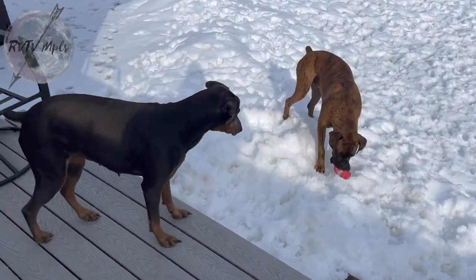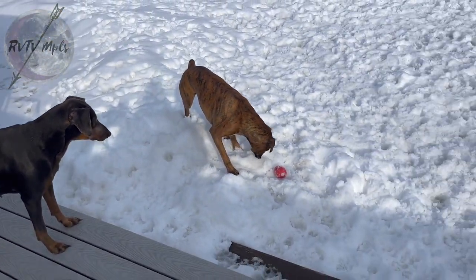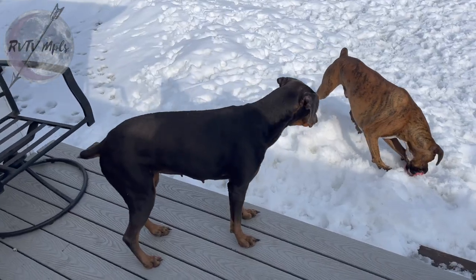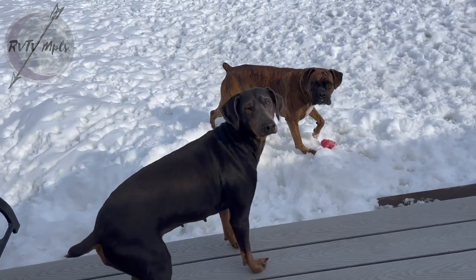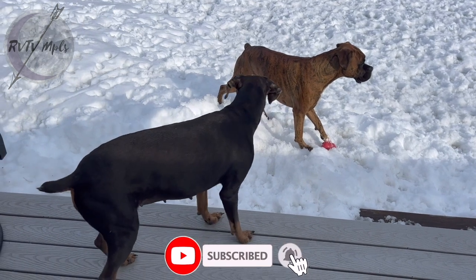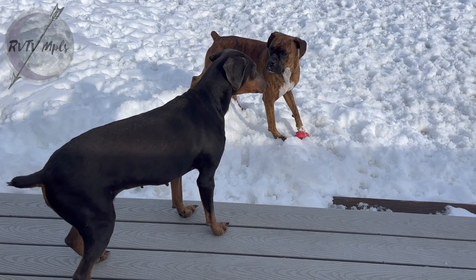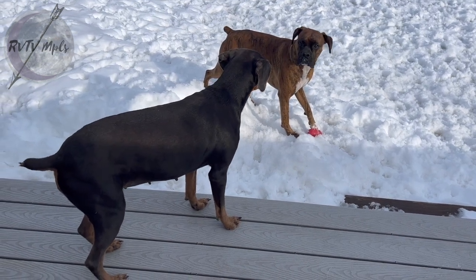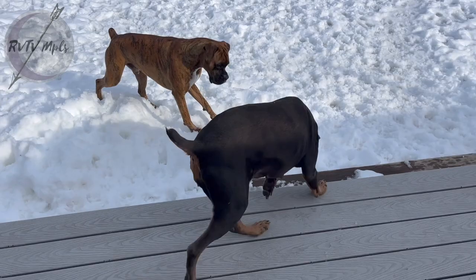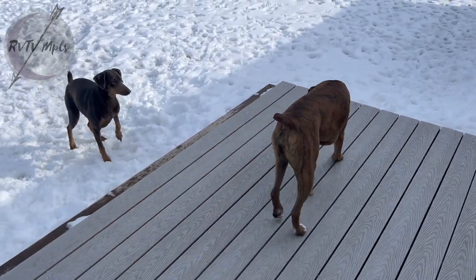It's a beautiful day in the neighborhood. These two are playing together - it's a 40-degree day. We're gonna go in the RV in a minute. You tell everybody how you feel about him having your toy. We'll get it, you big old cry baby.